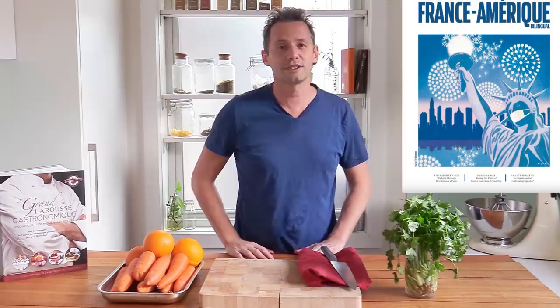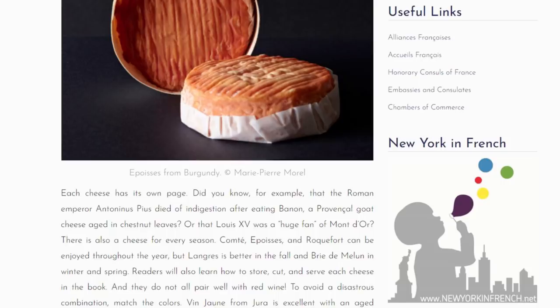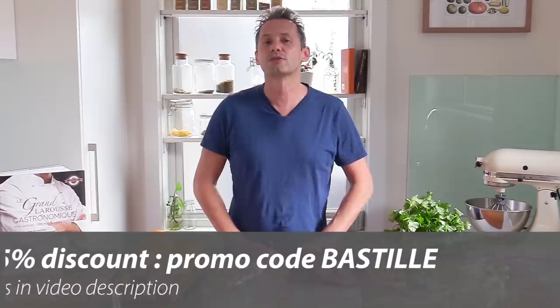I'm not doing this very often, but this magazine has actually contacted me to tell me that the French Cooking Academy will be featured in their Bastille Day special. It's a magazine I didn't know, and when I looked at it I really thought wow, this is so in line with what I'm trying to do here. They are the largest and only bilingual French and English magazine dedicated to French culture in America. They also gave me a 15% promo code for you guys if you want to subscribe to the magazine — 15% is not bad and trust me this is quality.